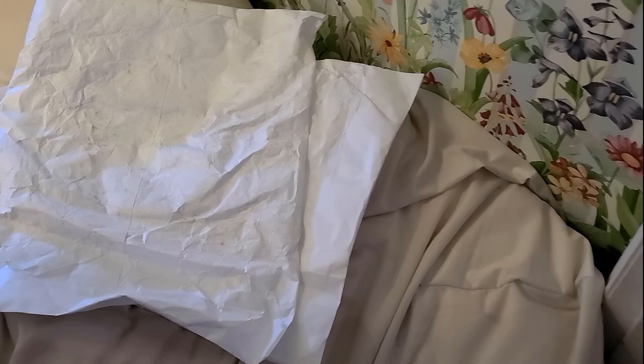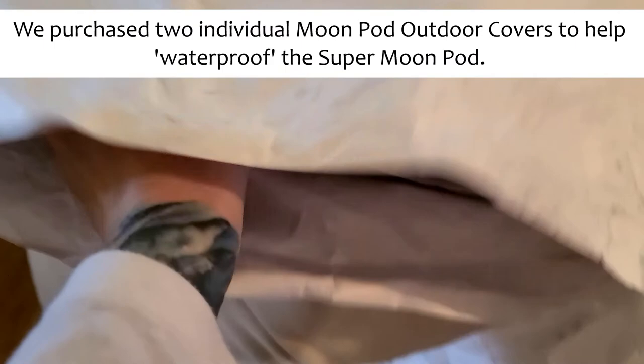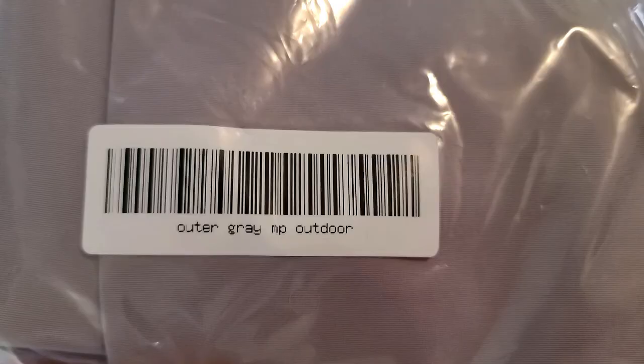The biggest issue that we have found with the supermoon pod is that they do not actually sell an outer shell that is waterproof. Here is what that outdoor cover looks like — these are the waterproof covers.